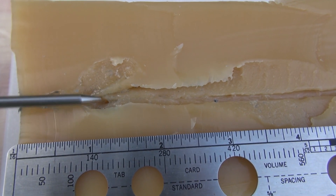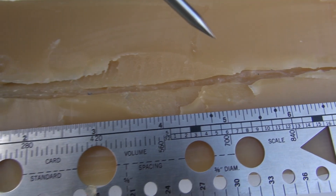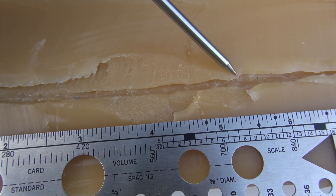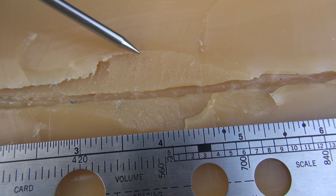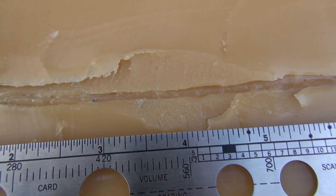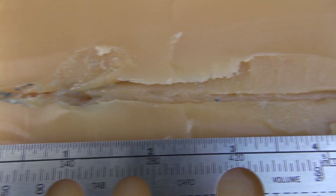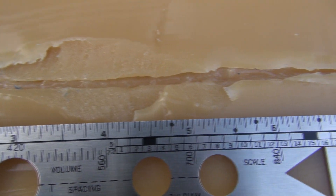We have some expansion starting about one inch in, and if you measure from here to this point right here, that is 4.75 inches in length of stretch cavity. From this point to its widest area, it is just over an inch, about an inch and a tenth. So that's pretty impressive — that's one of the best ones I've seen in this media given all the different calibers that we've tested so far.